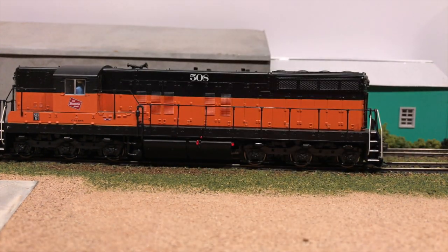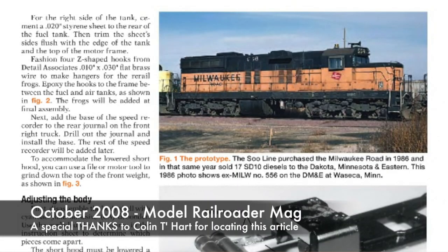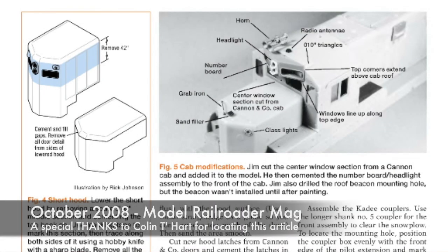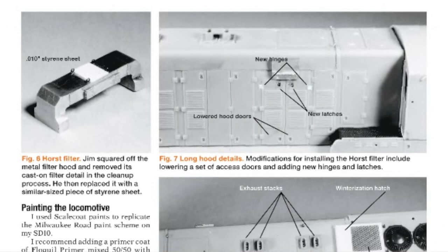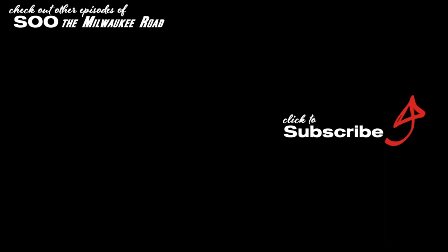Hopefully you enjoy seeing how these turn out. Be sure to hit the like button, click here to subscribe, and check out other episodes of Soo the Milwaukee Road as well as the tour of the GN in 1970.